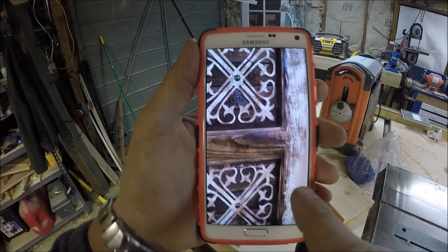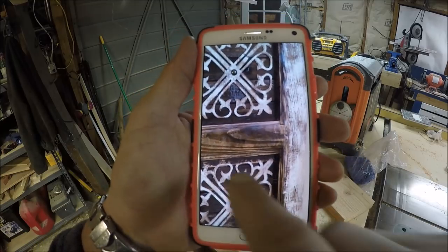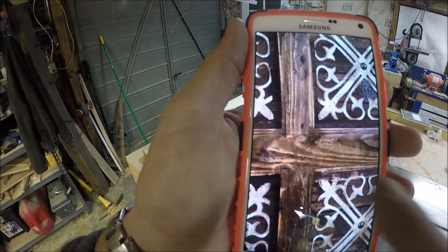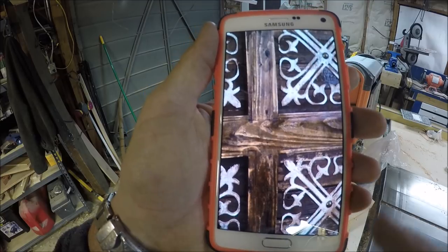This is the whitewashed look that I have to match. If you look in here, it's pretty rustic — I can actually see the saw marks from the mill.